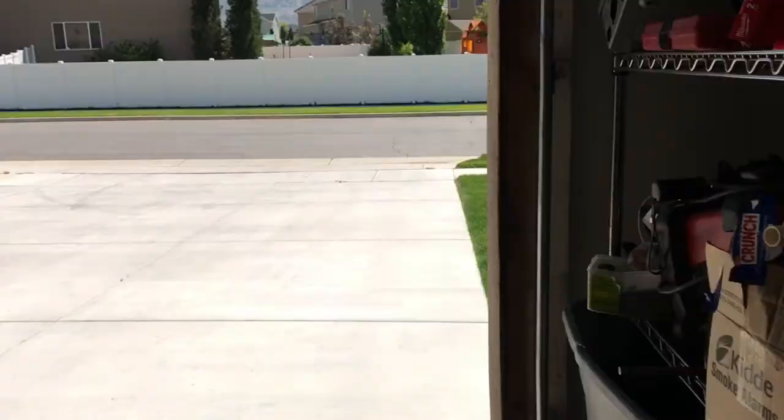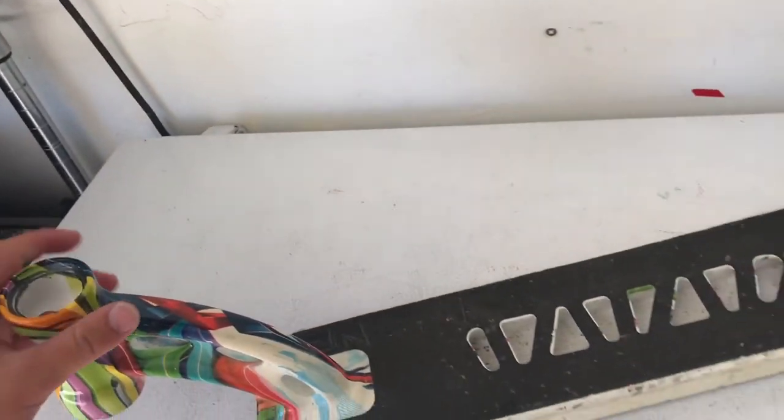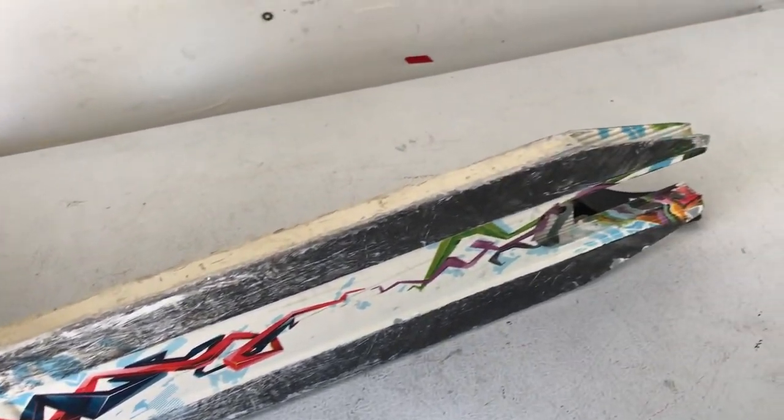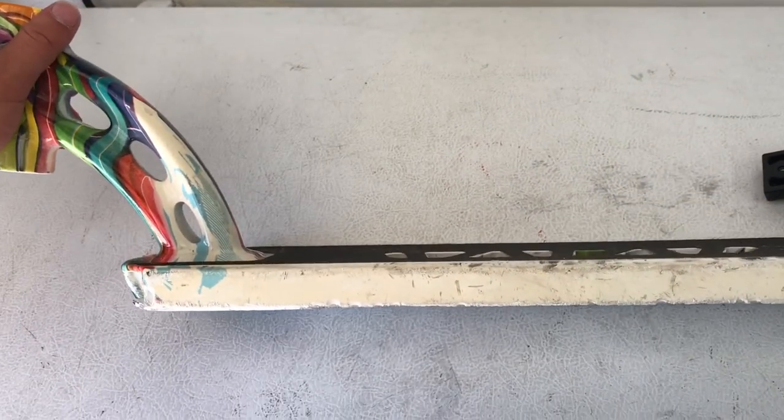Nothing crazy — brand new you can get the VX7 for $100, so I just took $40 off because it's still relatively new. There's nothing wrong with it, no cracks, just the typical scratches on a deck. It might look bad but that's just because the deck is white so it gets dirty really easily, but overall it's in good condition.